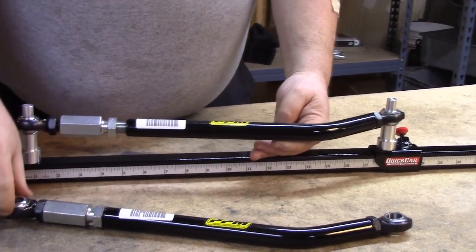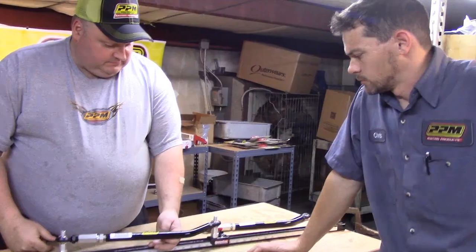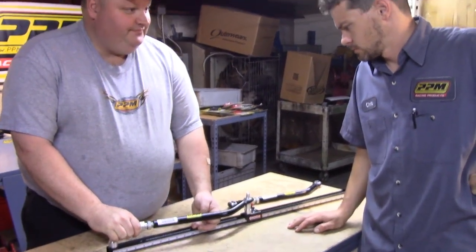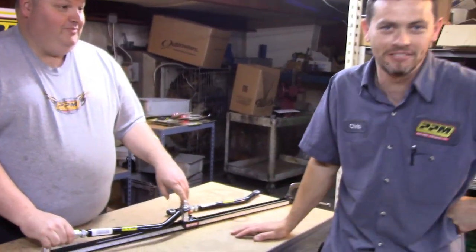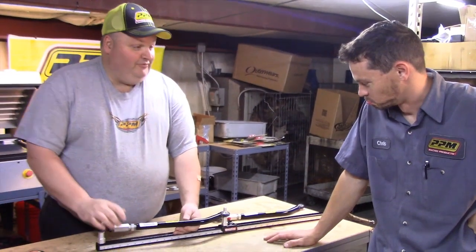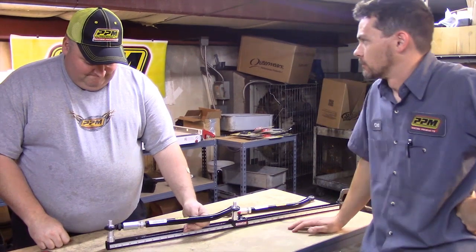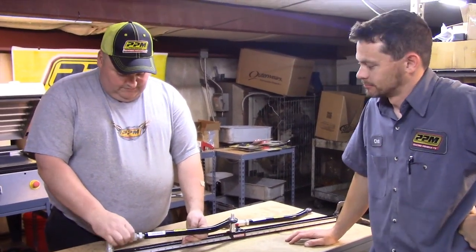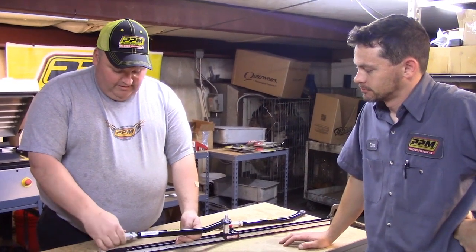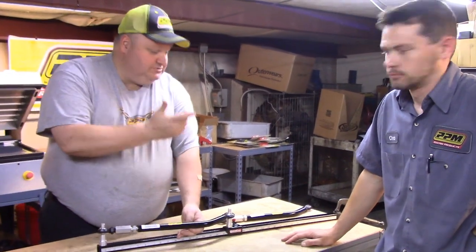Which end goes in the bird cage? This here's the bird cage — the floater end. That goes in the frame; this is the frame end. That puts the adjuster right up where you can get to it, in and out in a matter of seconds. This four bar will work on any car you want to.